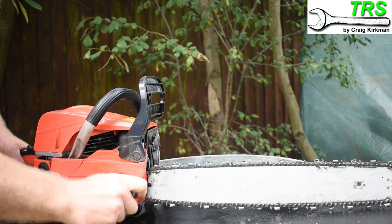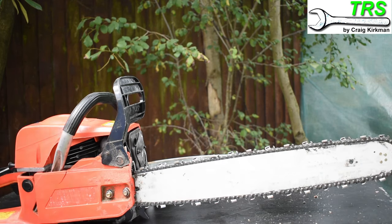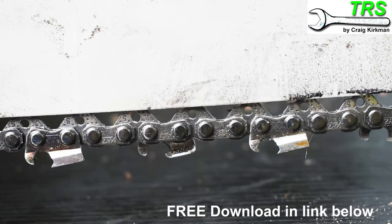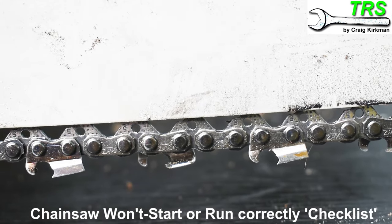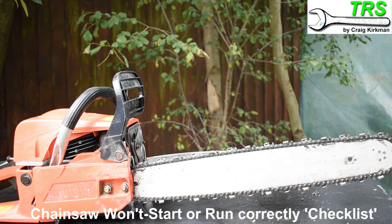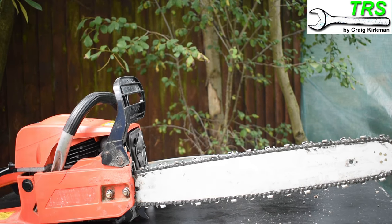That's it, and I want to thank you so much for watching this video. I've got some more videos here that you might find useful, and if you take a look through the link below in the description to my website, I've got a free download there for you — basically a checklist of must-do's if you're having problems with your chainsaw, if it's not running correctly or not starting correctly. Thank you again so much for watching and I'll be back soon.